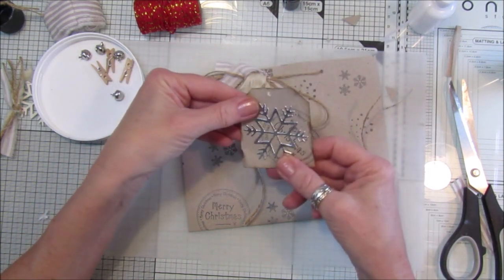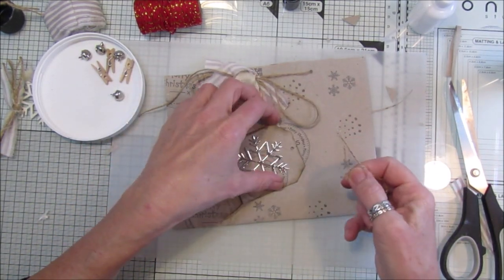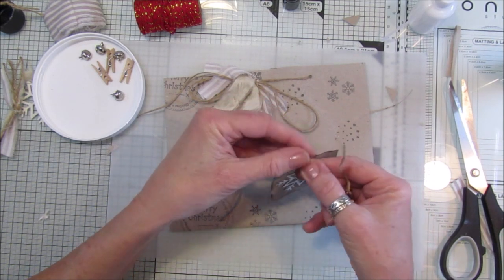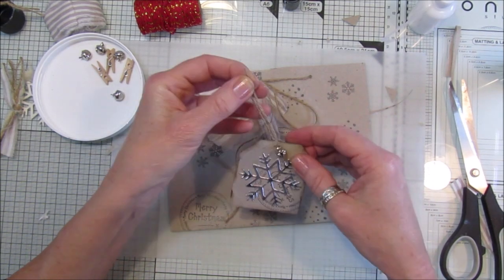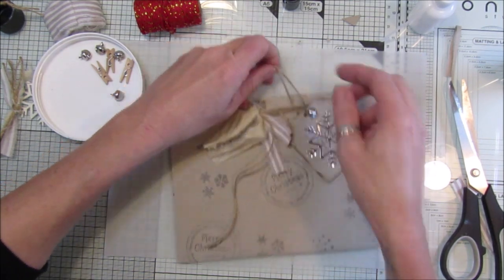Just like that - pop this on with the bell that hangs off there. Then do the same, pop that on there.